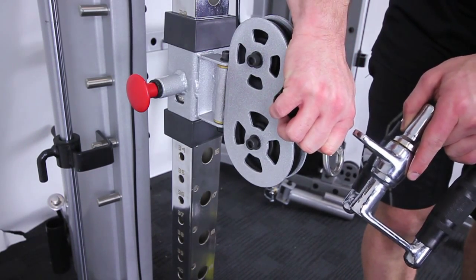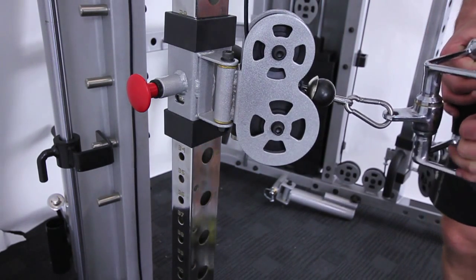Attach the close grip V handle and bring in the bench — it's all set up for seated rows.